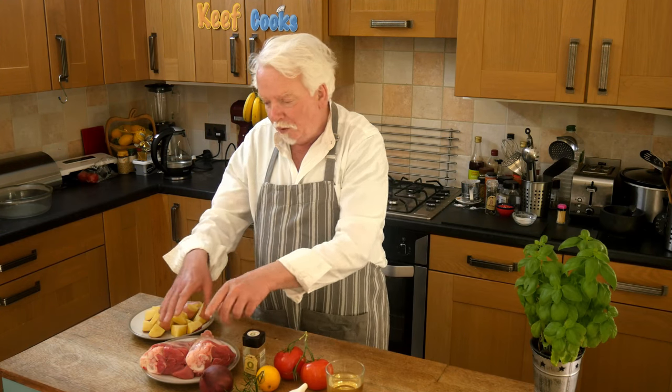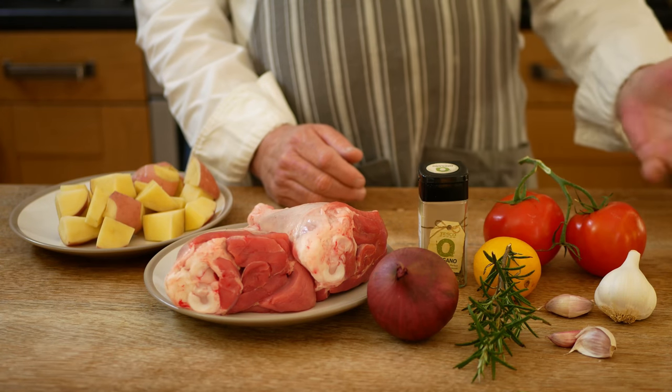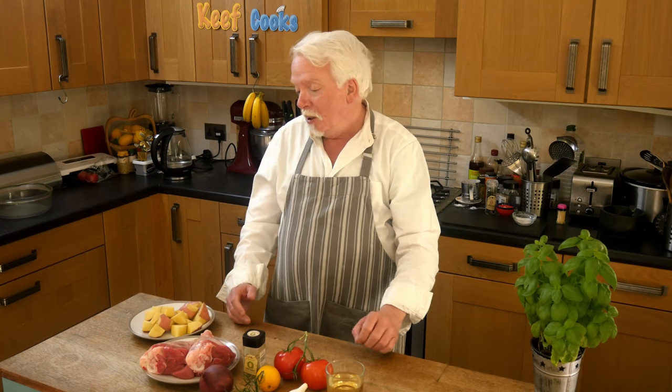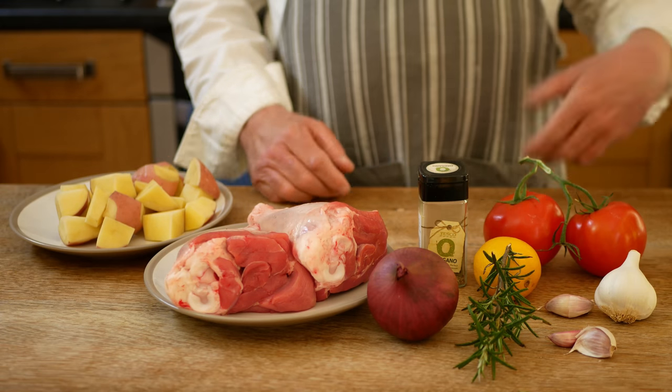The lamb I've got here is a couple of lamb shanks. You can use shoulder of lamb — that's good. At a push you can use leg of lamb, but that wouldn't take as long to cook and probably wouldn't be as flavoursome. Anyway, it's up to you — more or less what you've got. The recipe does tend to vary from place to place in terms of what actually goes in it, but your basics — lamb, potatoes — these things are what you need.